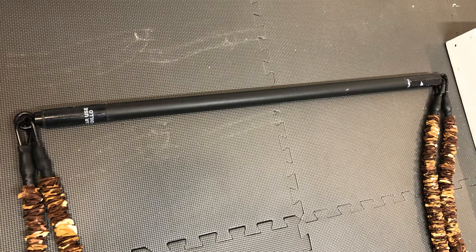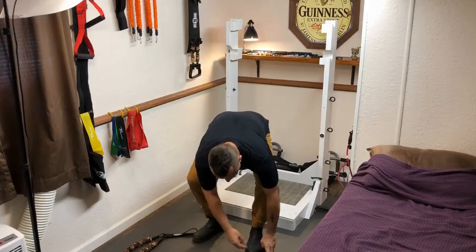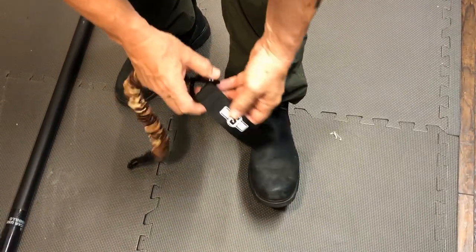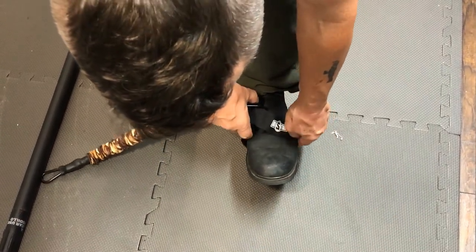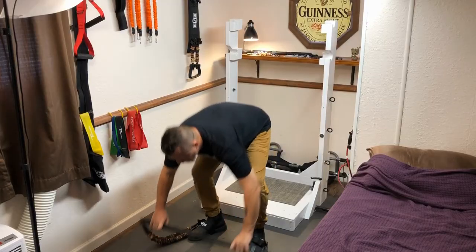Now we're going to work with the bar. You hook up the bar to the foot straps so that you can anchor the weight with your feet. Get some sturdy shoes, take the foot strap and slide it over your foot to about where your arch is, and make sure it's secure.